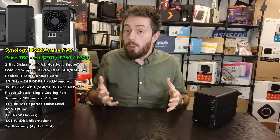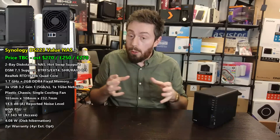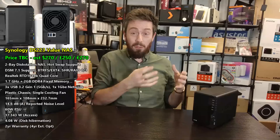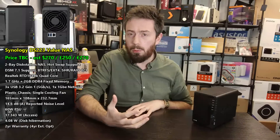There aren't any M.2 NVMe slots on the base - again, not going to criticize them for that. The value series has never had that on board, and very few brands have. Although it may seem like I'm being easy on them for having relatively low-end hardware, I think that's pretty reasonable for the value series.